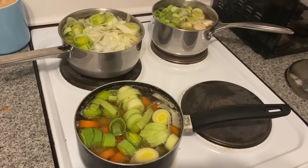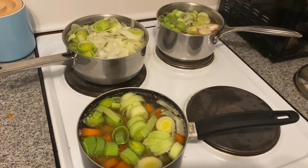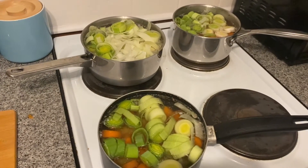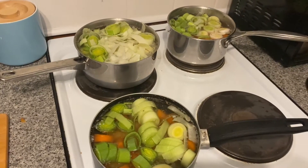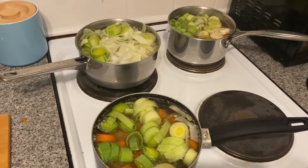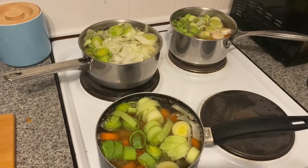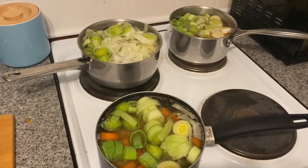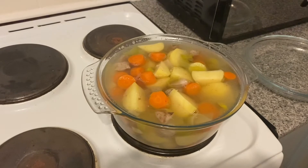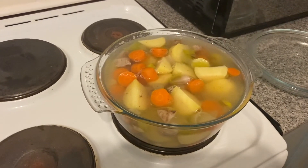I've put it on to heat now. The stock was cold so it'll take some time coming up to boil, and then once it reaches boiling point you want to simmer it for about an hour. It is going to reduce again, but if you can put a lid on to stop the reduction too much that would be really helpful.